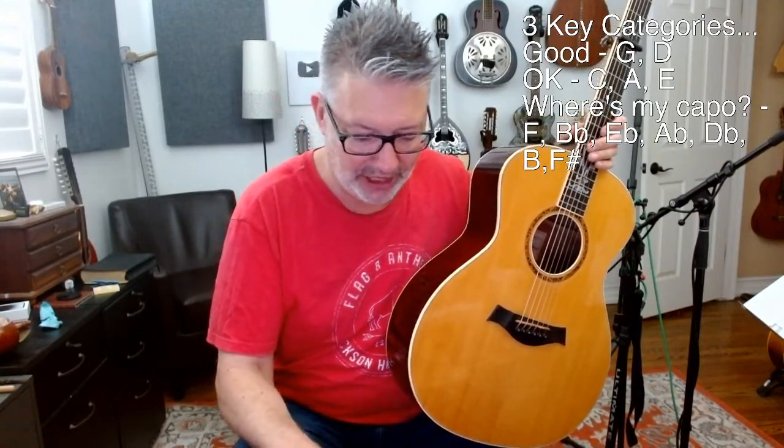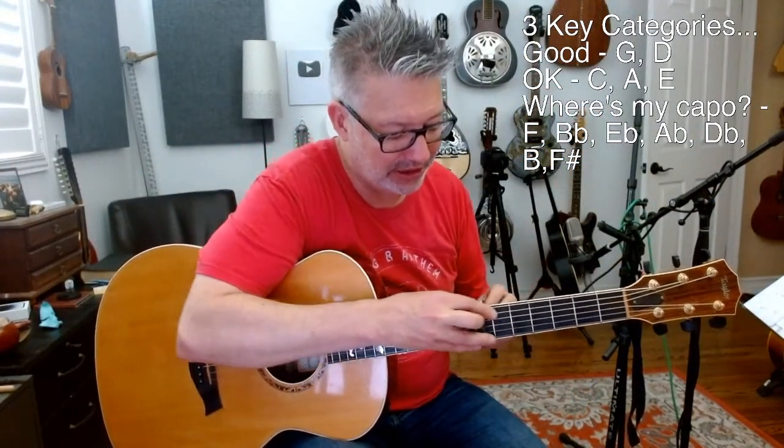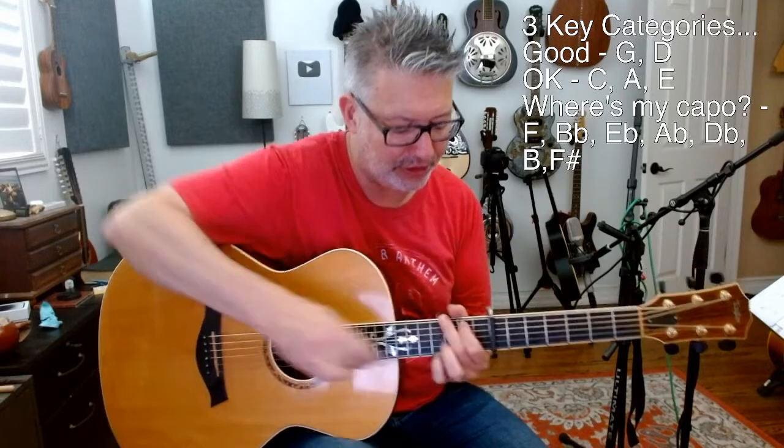Then open — we're back to D. Key of D, obviously we'd most likely play open position, but you could also, if you wanted to play the key of D, go to the seventh fret and use G shapes. That's basically what George Harrison did on 'Here Comes the Sun' — he capoed at the seventh fret and used G shapes. Wait, actually this is the key of A, so we're going to get to that next.